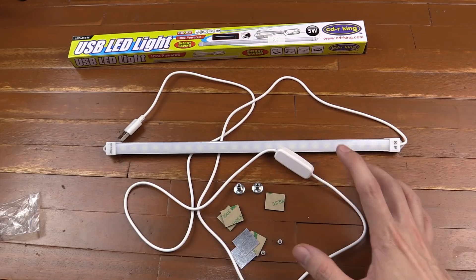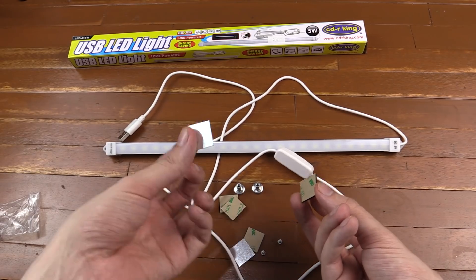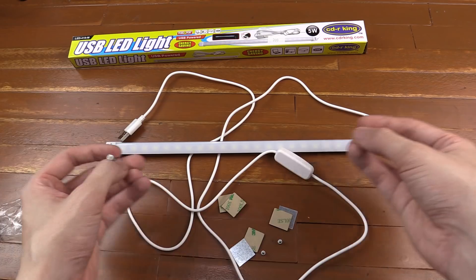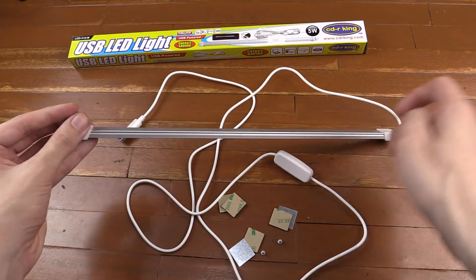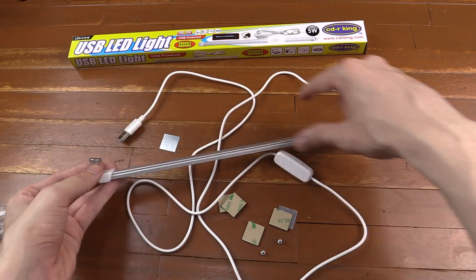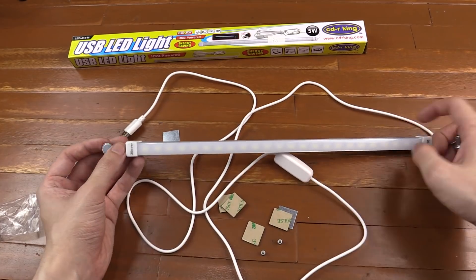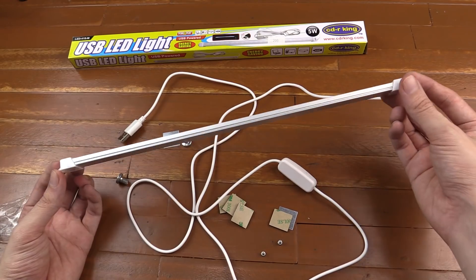Now let's take a look at the mounting hardware they provide because it's quite clever. They give you little 3M sticky tape pieces and metal strips. The idea is you stick the metal strips onto your ceiling or wall wherever you want to mount the light, and then these connect to the light magnetically — you can see them sticking together. So when you want it mounted it sticks to the strips on your ceiling, but you can just disconnect it because it's only magnetic and carry it around as a portable light.